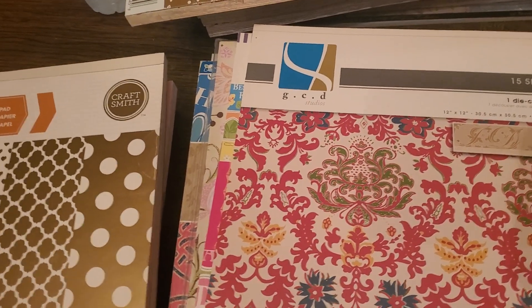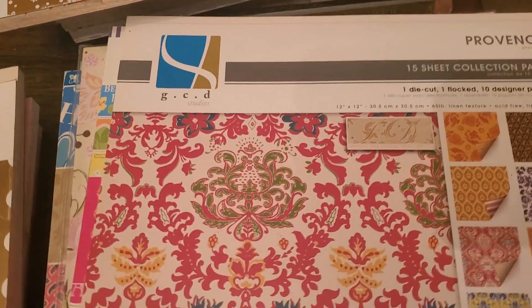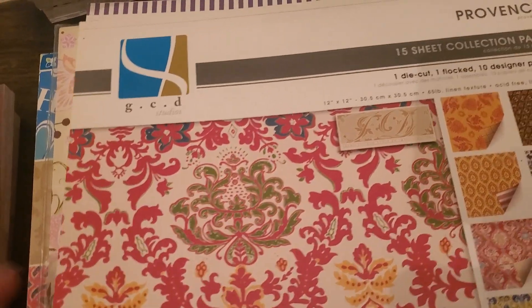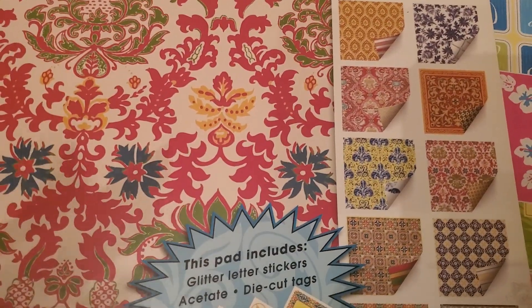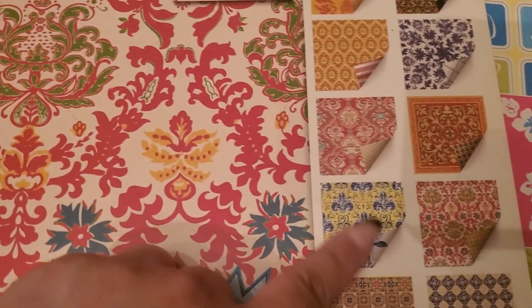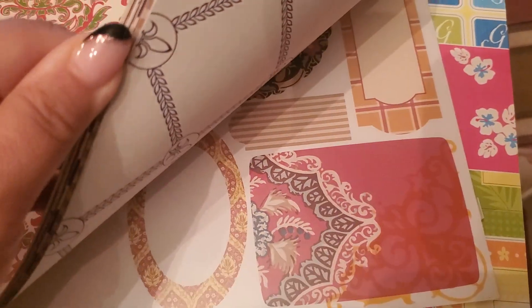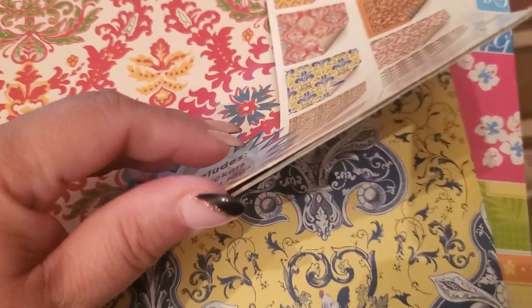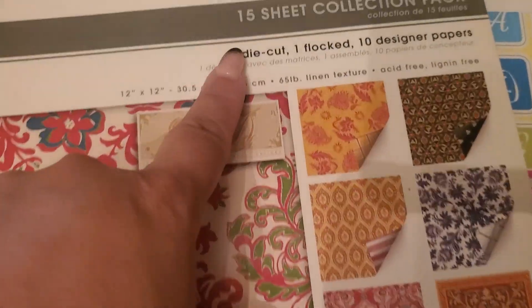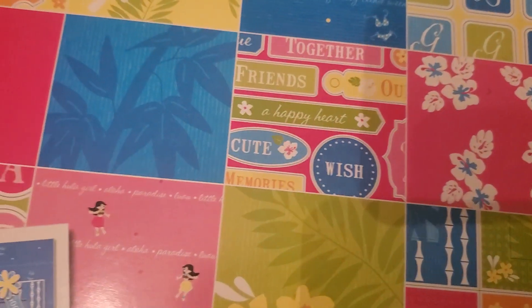With the shipping and everything it's $3.96, so it's like six and change with shipping included. Bundle number 13: the first paper pad is by GCD, it's called Province. I'm not going to be able to flip through it fully, so I'm just going to try and show you the papers. They're pretty much sealed. This one has tags and design papers.